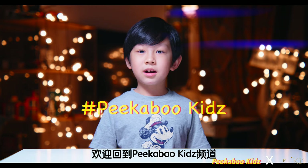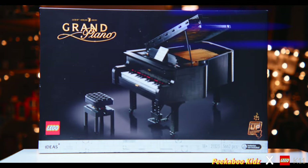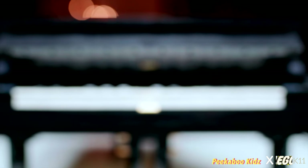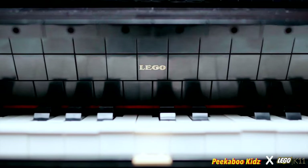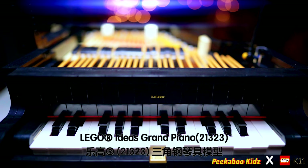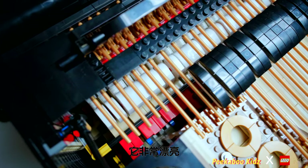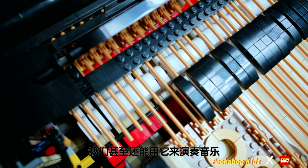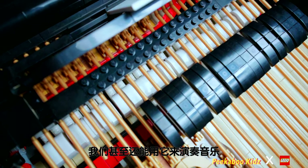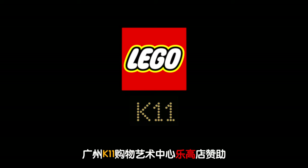What's up guys? This is Peekaboo Kids and my name is Austin. Today I'm going to show you this. This is the Incredible LEGO Ideas Grand Piano. It is beautiful, and we can actually play music with it. This episode is brought to you by the LEGO store from K11 Guangzhou.